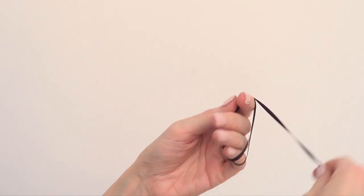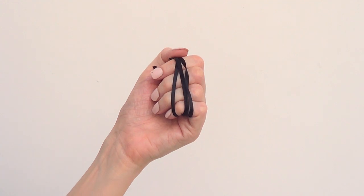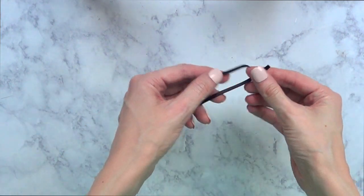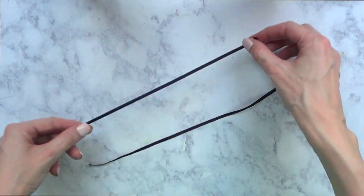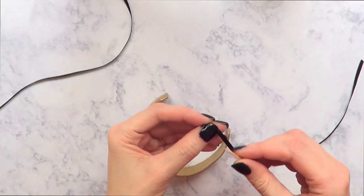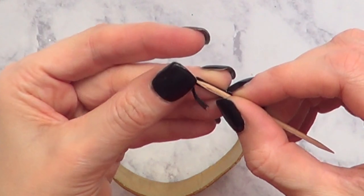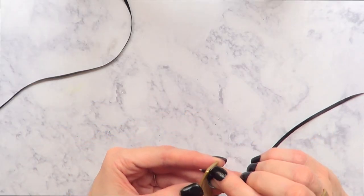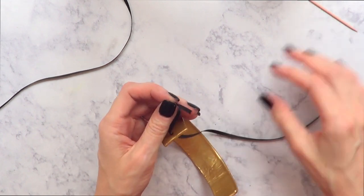I'm going to cut the ribbon — I'm using one because my neck is not that big — and then cut it in two because I need one for each hole. Once my piece has dried I'm going to put the ribbon through, and it's kind of hard to thread it, so I'm going to use a toothpick to help.